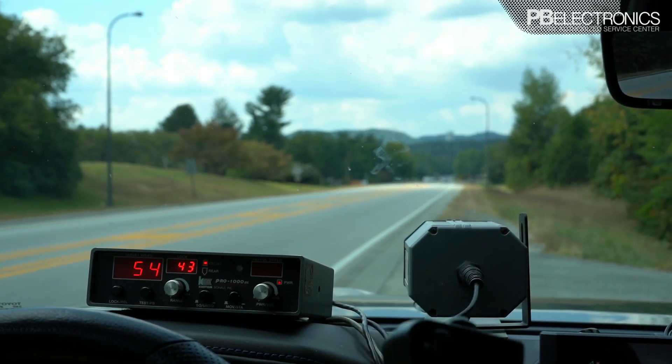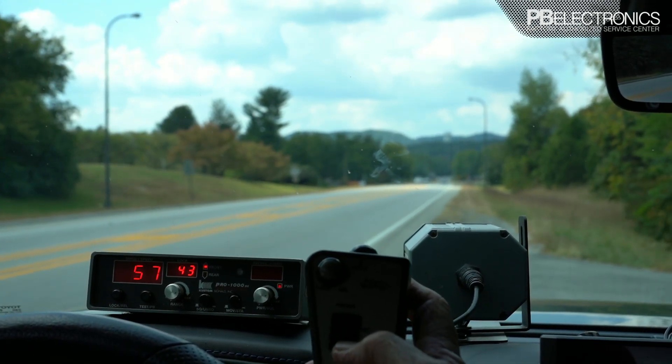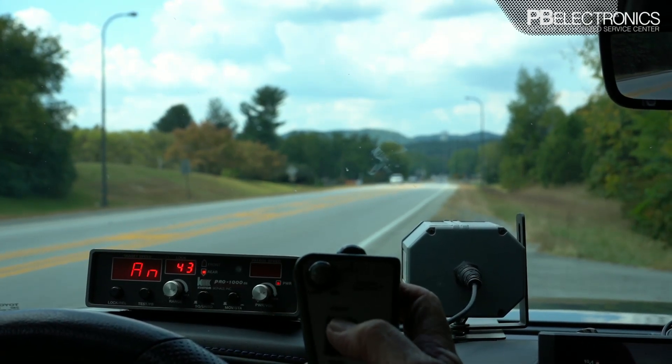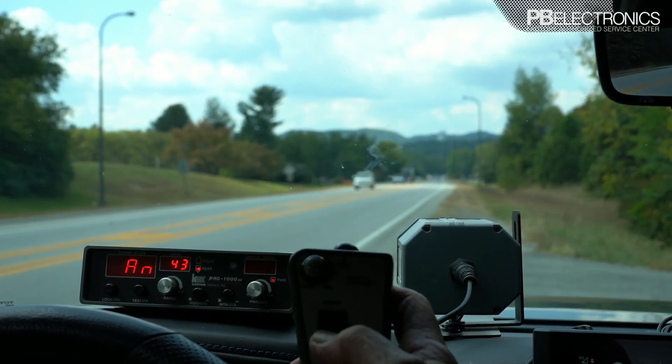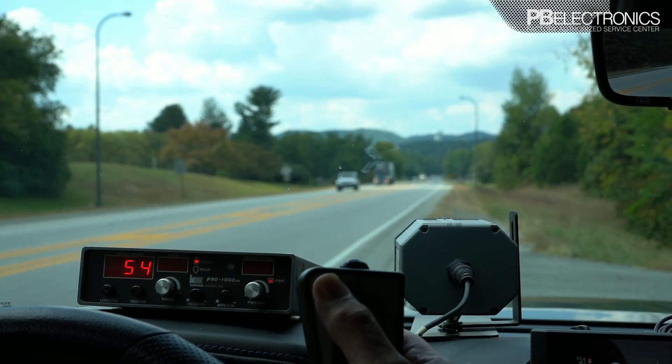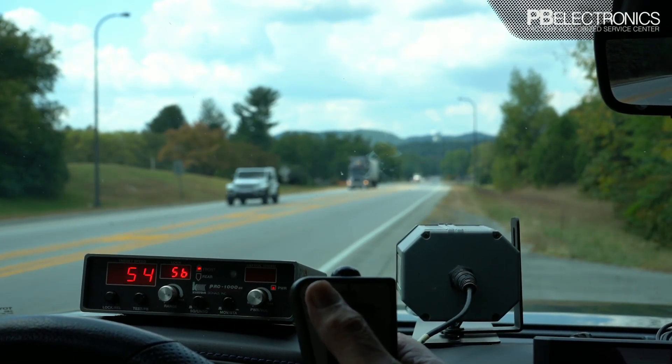On the remote control, you have your front and rear antenna selector. We don't have an antenna installed in this car, so it's just letting us know there's no antenna there. Your lock button is also here as well.